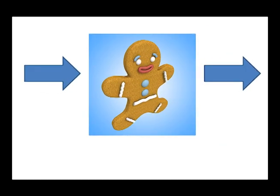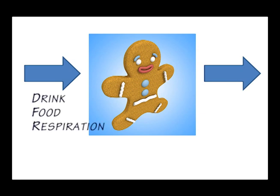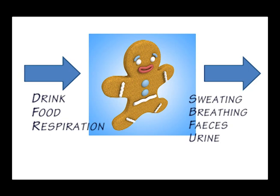Now let's focus on water, because you need to know about this in more detail. Keeping our water balance is a difficult but important job. It needs to be controlled to maintain the concentration of cells so that they can function properly. Water levels will fluctuate throughout the day. We get water inside our body from drinks, food and respiration, and we can lose it via sweating, breathing, feces and excretion of urine.